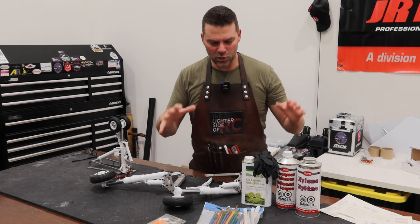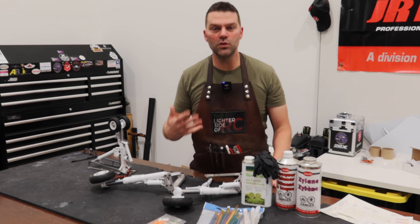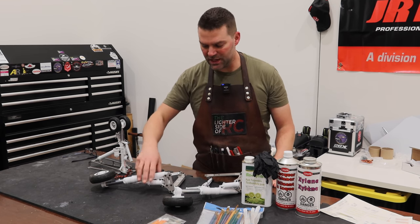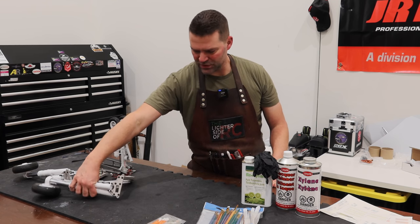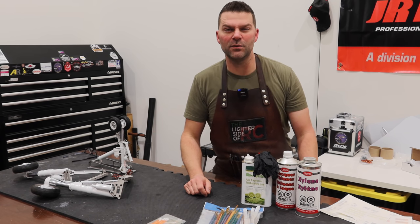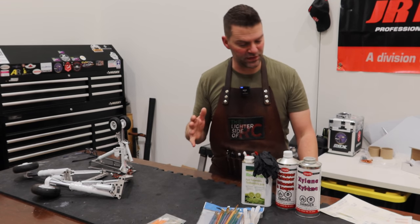Alright guys, so we'll review our parts that I've got here, our tools that we're going to use to weather this landing gear. You've seen the gear already during the painting video, so we'll just kind of set that aside. Pretty simple set of items that we've got here to weather this gear.